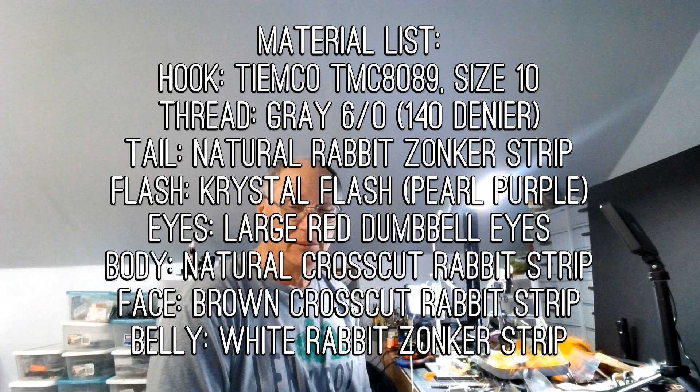Hi there, welcome back to my fly tying channel and maybe occasionally a fly fishing video, or even a fishing video, who knows. This is our third fly for the smallmouth series. We're going to tie a couple of flies the next couple of weeks that will be considered mid-column of the water column instead of top water. We did two of those, and now we're going to look at the middle column.